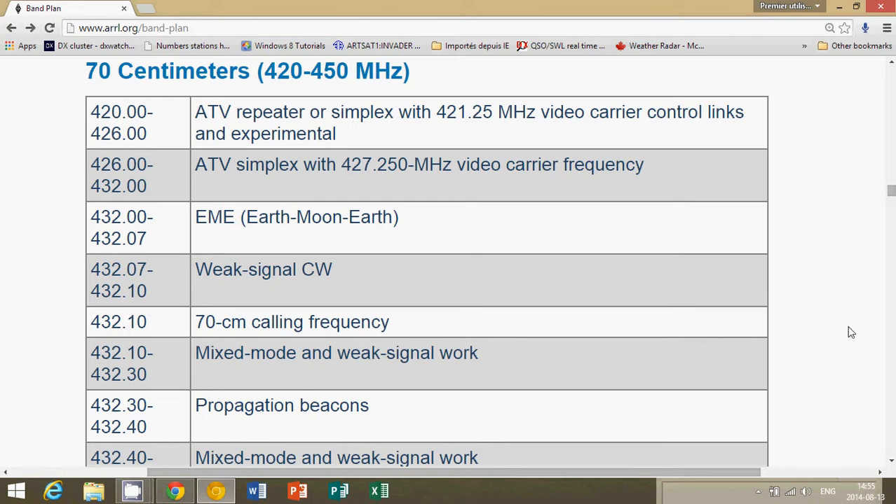The first portion of the band is mixed in some countries, like Canada, with some commercial users. Here in Canada, I think we start at 430 and not 420, so it depends on where you are. It does change — some countries have just 440 to 450, for example.